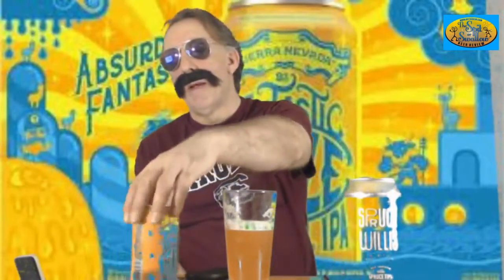Beer Advocate gave it an 88. Being a New England style IPA according to Beer Advocate — they don't say it on the can, they never say New England style on the can — I would like a little bit more fruity, juicy fruit, the kind you typically get with New England IPAs. It is a little bit dry; I'd like it to be a little more juicy, not dry. But it's not bad.